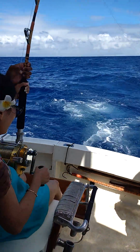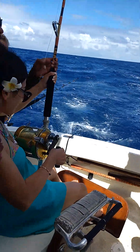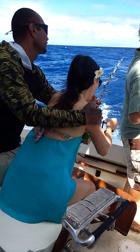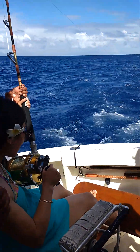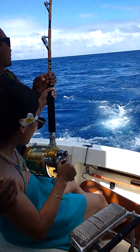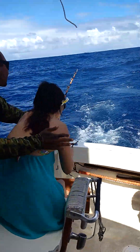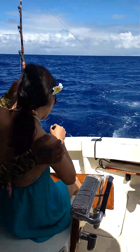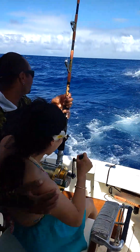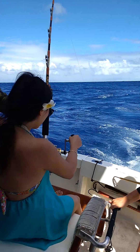Oh my god, okay, keep pulling. Don't let it go, don't loosen it, don't give it slack. Grab the gaff, grab the gaff, grab the gaff — yeah, right on my head. Hold it up — you gaff by lining them. Next one, next one, boom!